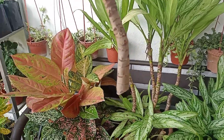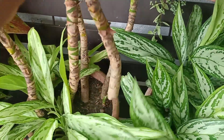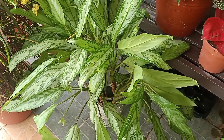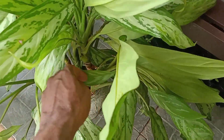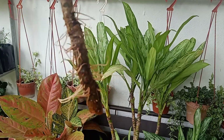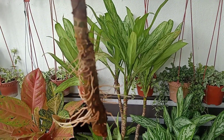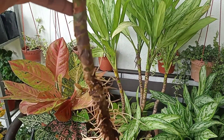That is why I said this is the guaranteed method. Let me show you what will happen with this cutting in 2 to 3 weeks. As you can see here, there are a lot of cuttings in this particular pot. I cut this one 3 weeks ago and placed it into a vase with water — see what has happened after 3 weeks. There are a lot of new roots. This one is ready to be planted into soil, into a well-draining potting mix that you prefer.